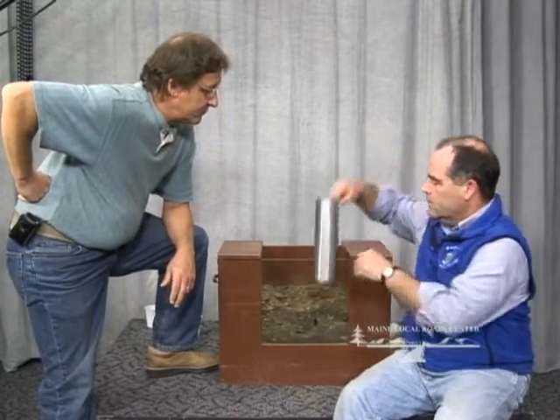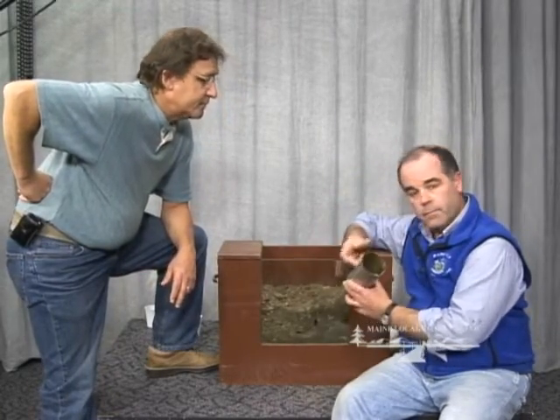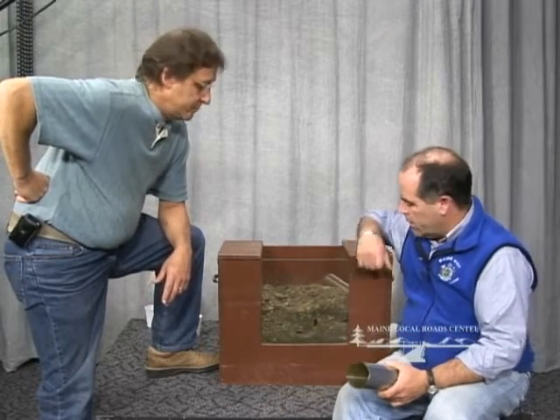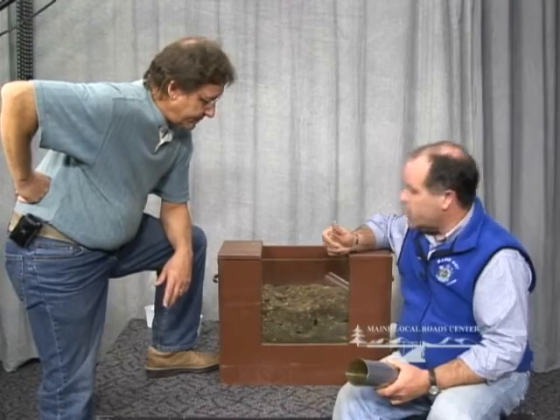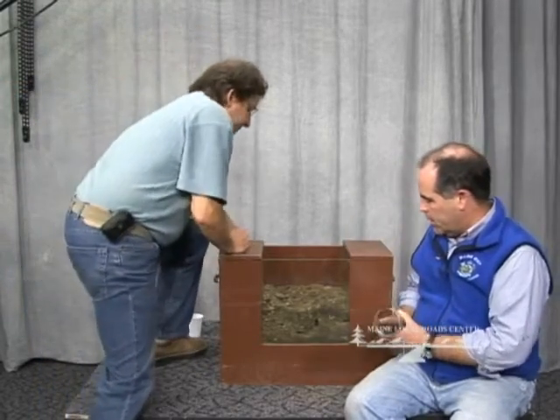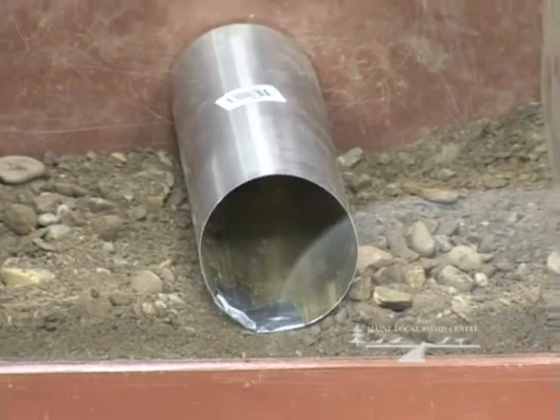We're relying basically on the structural integrity of the pipe - the thickness of the metal or the stiffness of the plastic, or maybe concrete which is obviously a lot stronger. But you're essentially saying we're going to put all the weight on the pipe and not on the soil. With this pipe being flimsy, we see what happens. So now we're going to clean this out and start over again with the same pipe, but this time we're going to give it proper compaction.